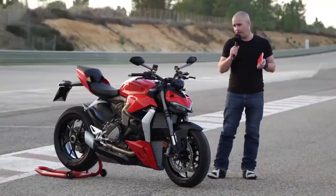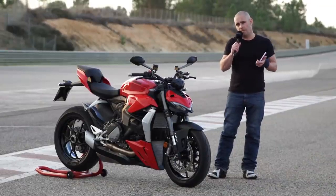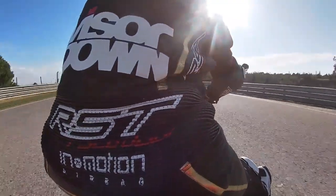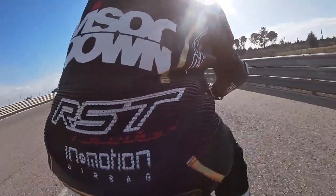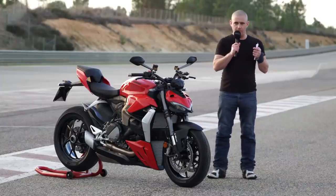And the comfort — for something with this level of performance, to have a performance motorcycle that you feel like you could ride all day without any problems whatsoever is a real bonus. On the downside, the throttle in its initial opening and closing can be a little jerky.